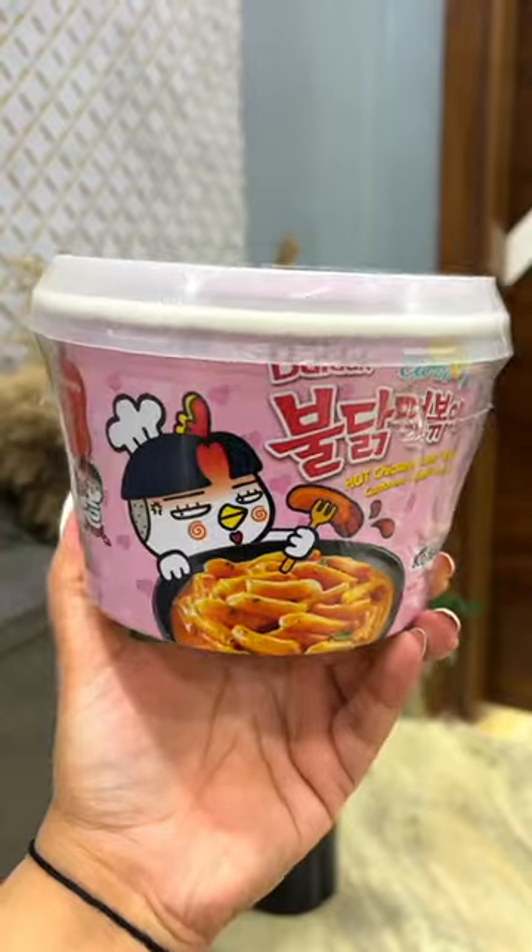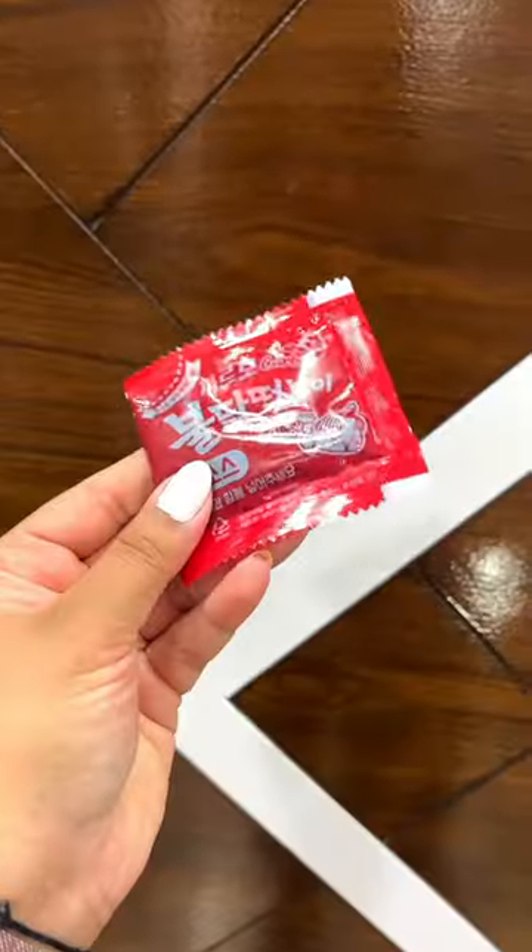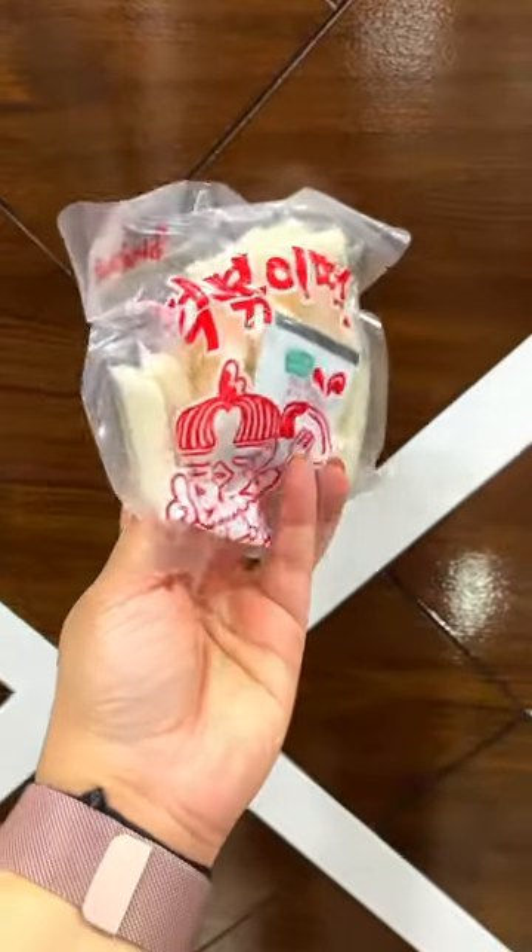Korean noodles are very dry really, but I'm going to try it porky today. This is a chicken carbonara flavored box, and this is a carbonara sauce, cheese powder, and these rice cakes.